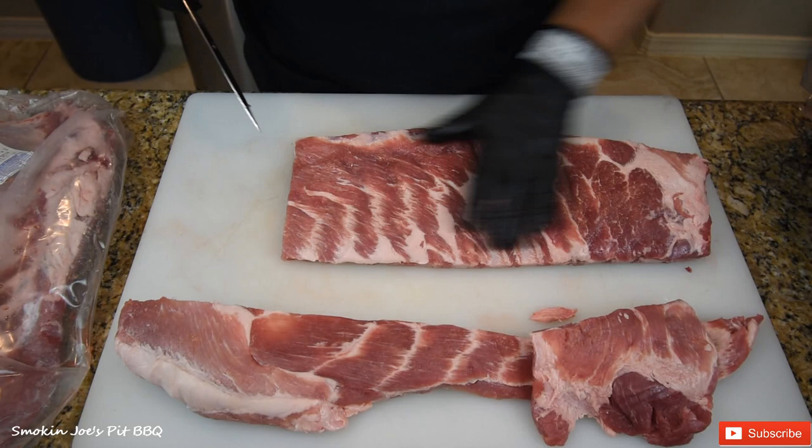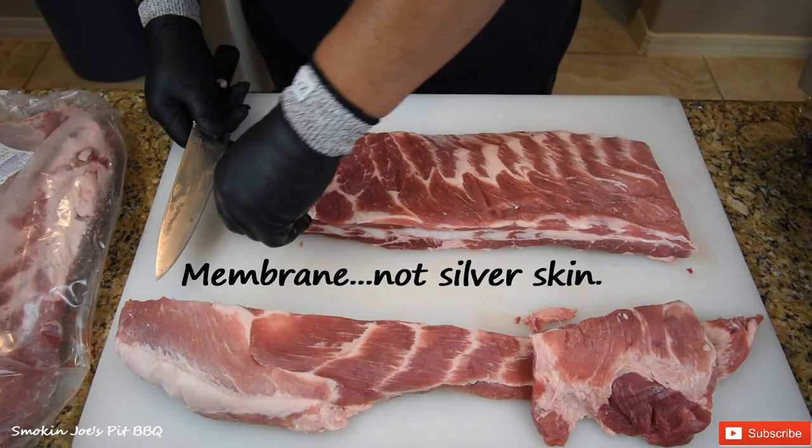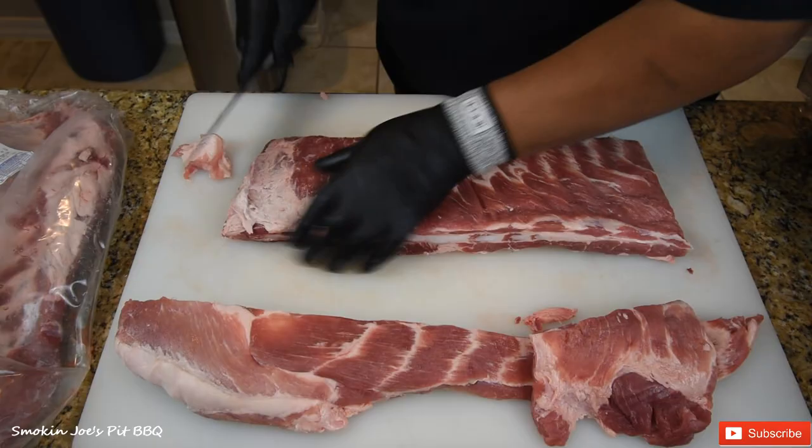Save this as well because you can smoke that and eat it later. Now that we've got this piece removed, the next step is to remove the silver skin off the back of the ribs. I'm going to leave this fat on here — actually, I'm going to trim it because it's kind of heavy. It's got a little piece of meat on the top, but just trim it down a little bit.